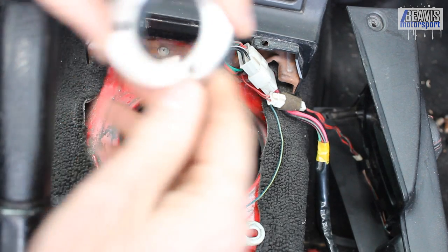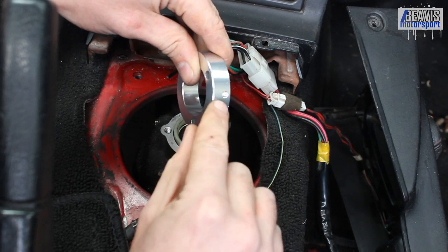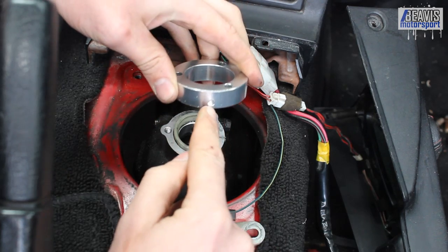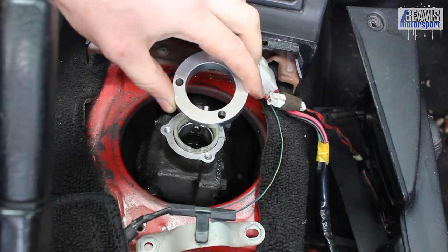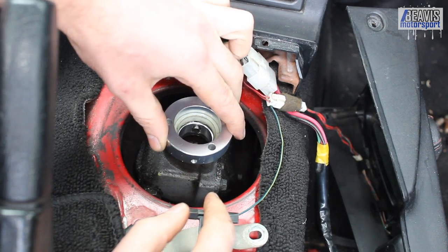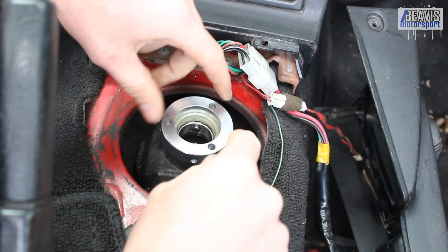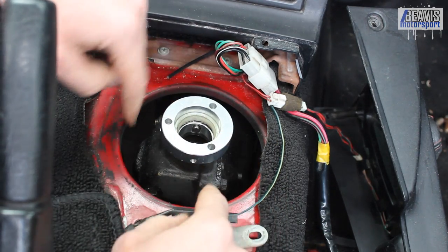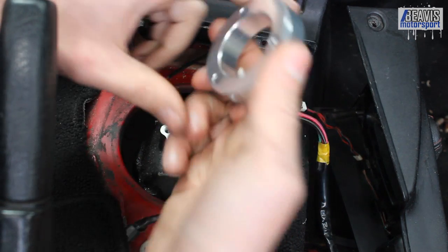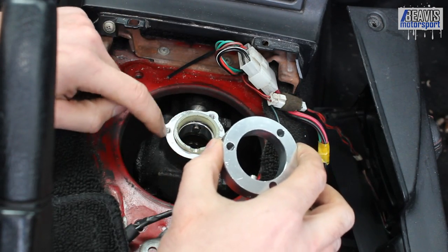On top of this goes the large spacer — note this is keyed to a certain direction. There's a nugget that's closer to one end than the other; this nugget goes towards the back of the vehicle and the lower end goes towards the bottom. By putting this in place it will sit nicely within the little cutout of the plastic bushing, and the three bolt holes will line up with the factory bolt holes. I like to use a little bit of RTV or silicon sealant around this face so that it seals nicely onto the edge.